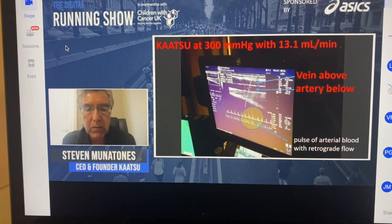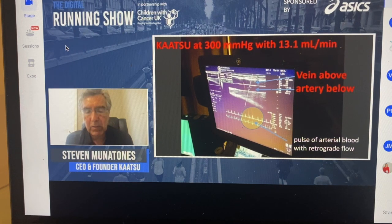In this particular case, Katsu was applied on the arm of a soccer player — a football player — at 300 SKU or 300 millibars mercury pressure. What is quite interesting is you can see the artery below and the vein above. The flow into the limb remains unimpeded, and the venous flow — the flow returning from the limb to the torso — is only very slightly impacted, because the vein is compressed very slightly.